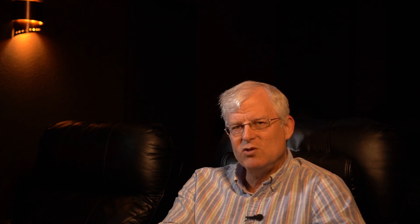I am going to outline here a process that I will in future videos go into more detail with about how to use an iPad or an iPhone to help you calibrate your display or projector. The first step in this process is that I would write down the initial values that you have so that you can track any changes and potentially reverse them back if you happen to make things worse than you started with.